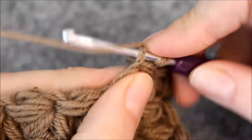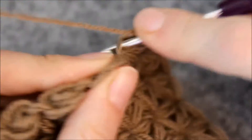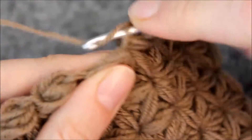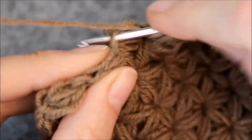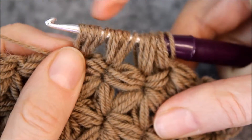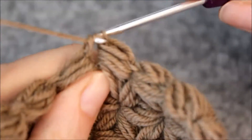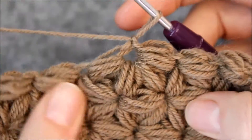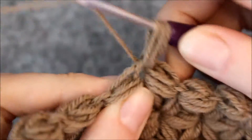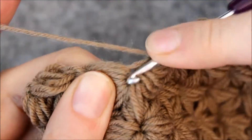Make a set of four. Make two sets of three. Make a set of four.